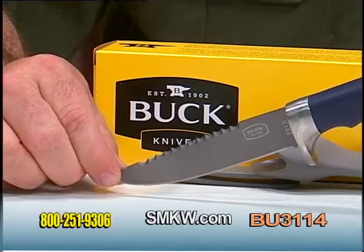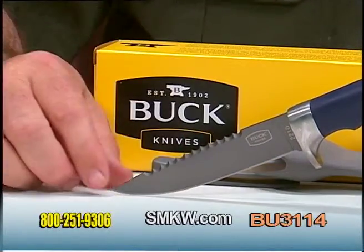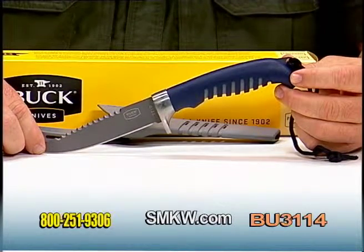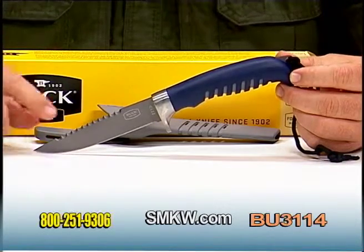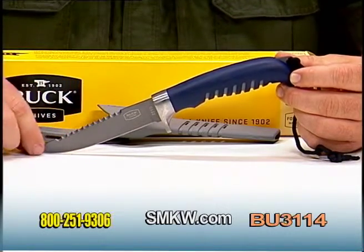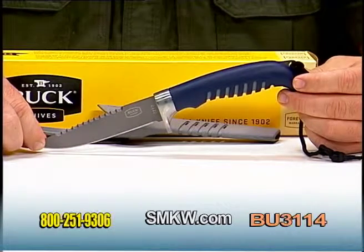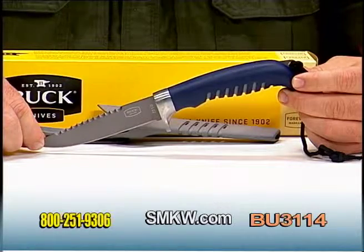The blade is done in 420J2 stainless steel and a nice titanium coating with the Buck logo etched right there. This piece is nine and an eighth inch overall length performance bait knife, also with the sawback spine. For more information on this and any other Buck products, be sure and check us out online at smkw.com.